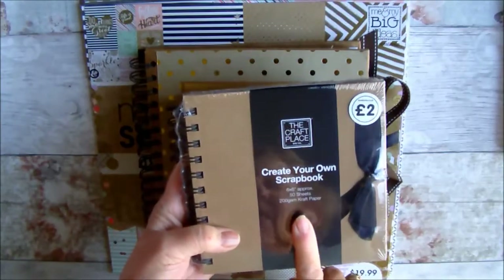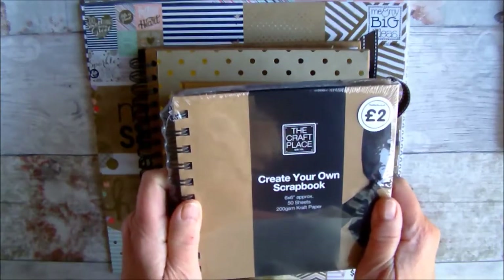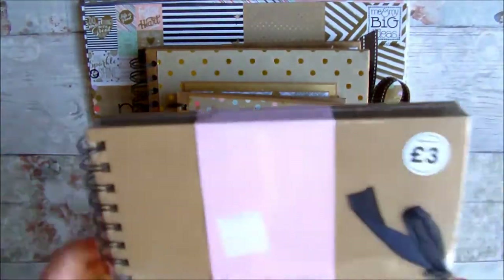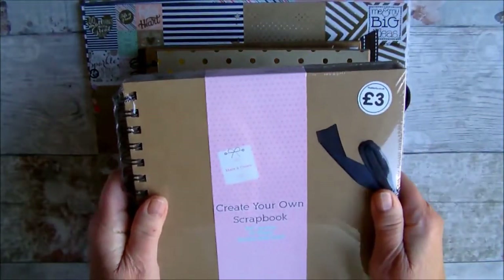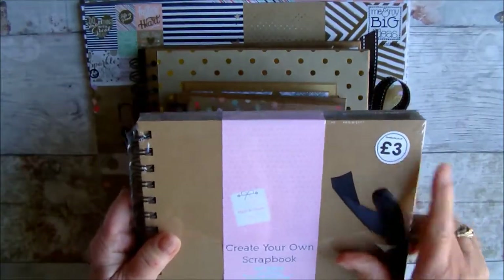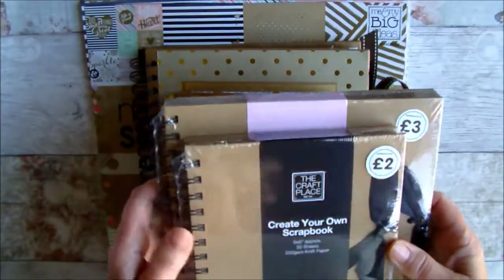This is the six by six scrapbook hardback. It's a book containing 50 sheets of 200gsm cardstock within and it cost me a whole two pounds. This is the eight by eight, similar again with 50 sheets within a craft card and a nice hardback chipboard cover, and this cost three pounds.